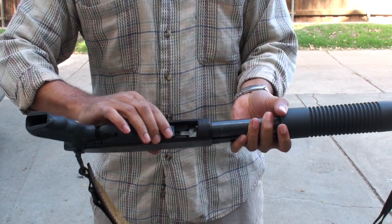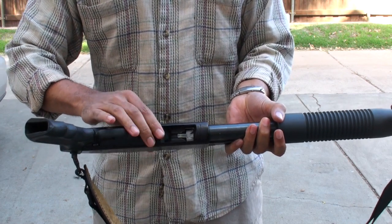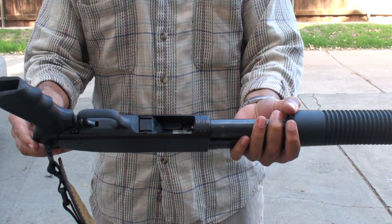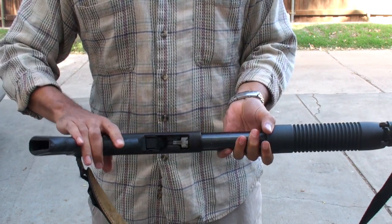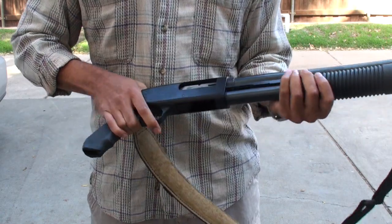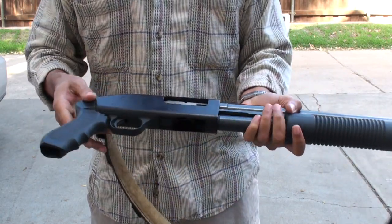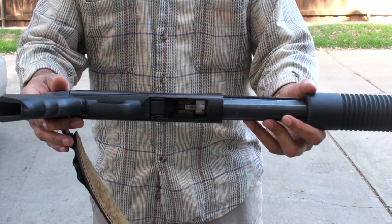Step three: push in so that the Alpsol mini clip is flush with the rear and the bottom. Rack the slide a few times — it should not move.